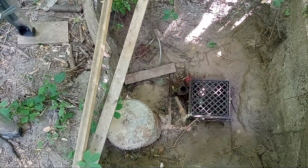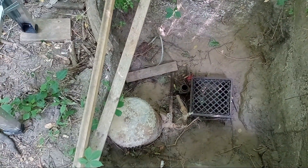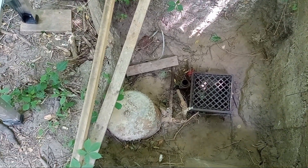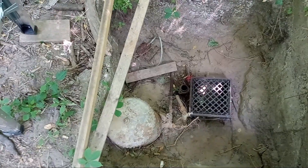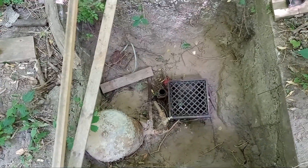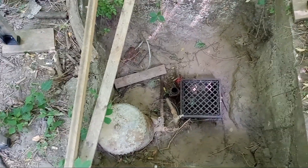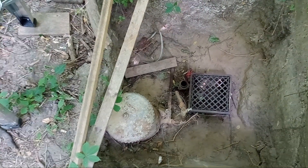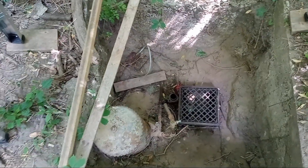They had 60 feet of suction pipe, so a 20-foot buffer to the actual bottom, which I assume makes sense so it's not muddy or something. It'll be interesting to see where it goes from here, but hopefully I can get a good sample today to get it tested. That's all for now.